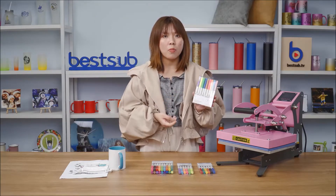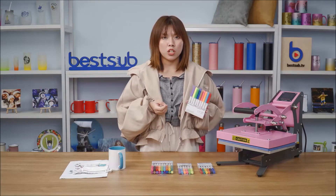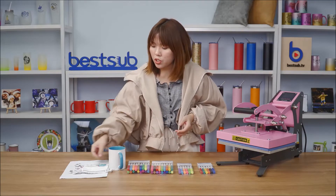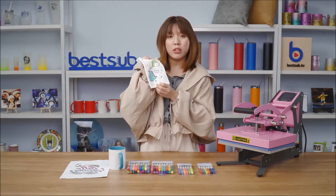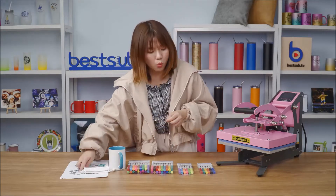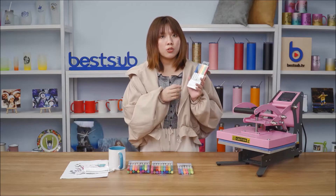With our fabric markers, you can directly draw your designs onto any fabric items such as t-shirts, tote bags, hats, and shoes — no need for any heat press machine. As you can see, the colors are very vibrant.